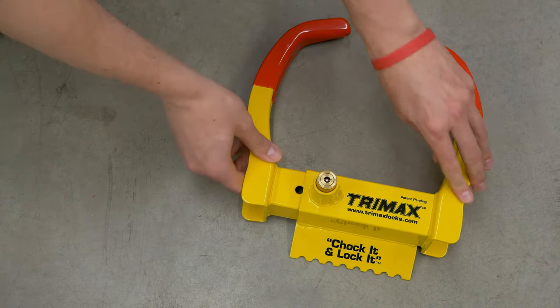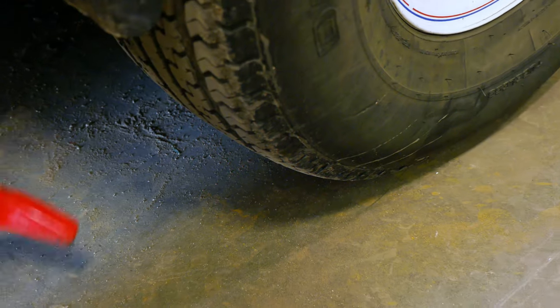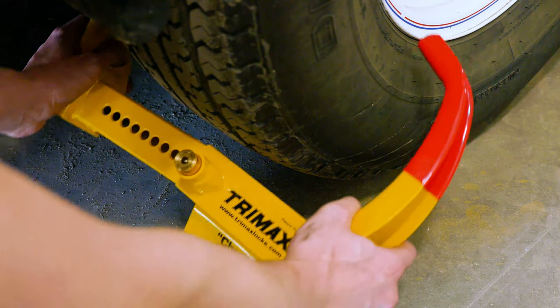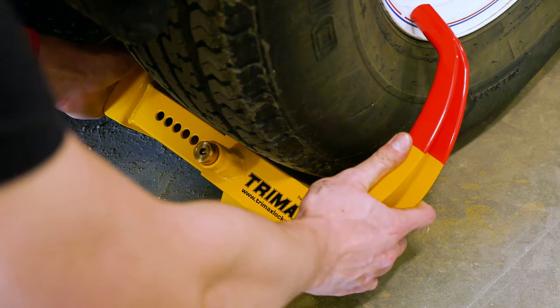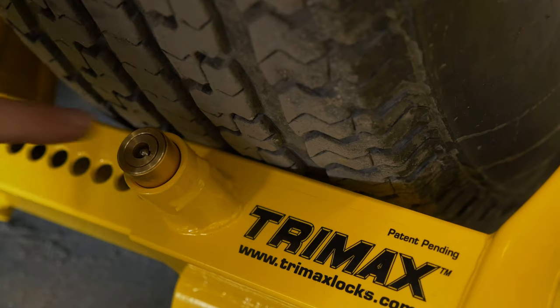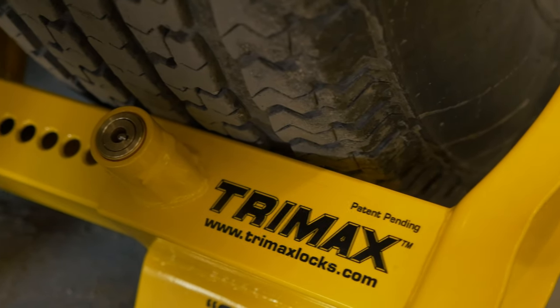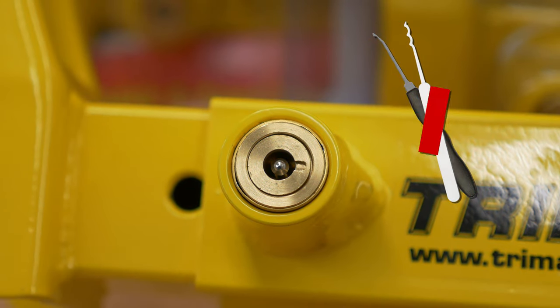letting you know that the arms are free and ready to move. Open the arms and install the lock onto your wheel, making sure to have the chalk on the side of your wheel that faces downhill. Press the cylinder down once you have it secure and in position. And just like the Ultramax, this lock is pick resistant.